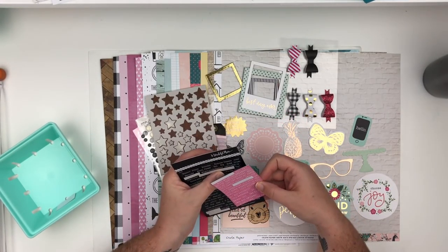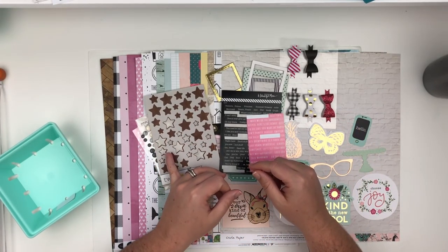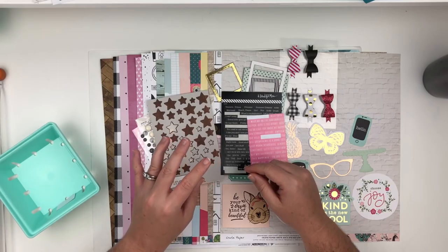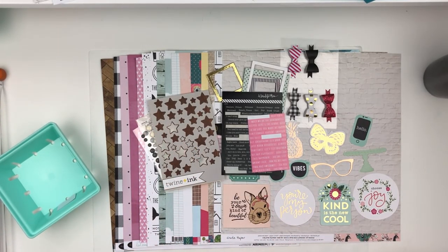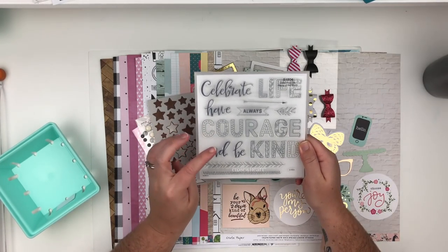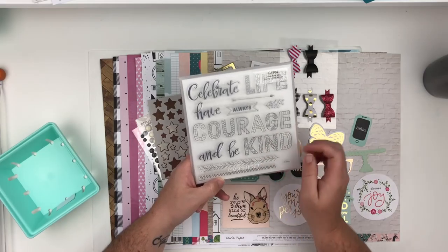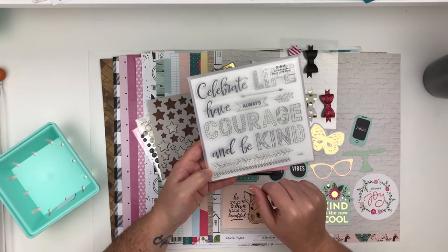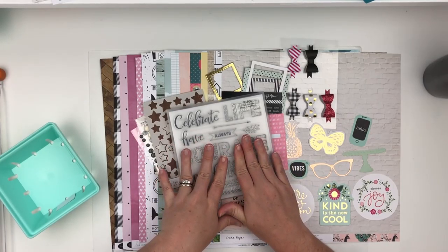I also pulled these tiny word stickers from my stash — black and white and then pink and white, because they'll match well. Those and one other pack of stickers were the only things I got from the retreat table besides the Doodle Bug paper pad. Moving on — Miranda gave me this as a hostess gift: a stamp set from Close to My Heart. She's a consultant for them and I really love the different words — life, courage, kind, celebrate, have, always, be. There are also some nice texture elements, and I really want to use these — they'd be really pretty to watercolor or color with Copics.